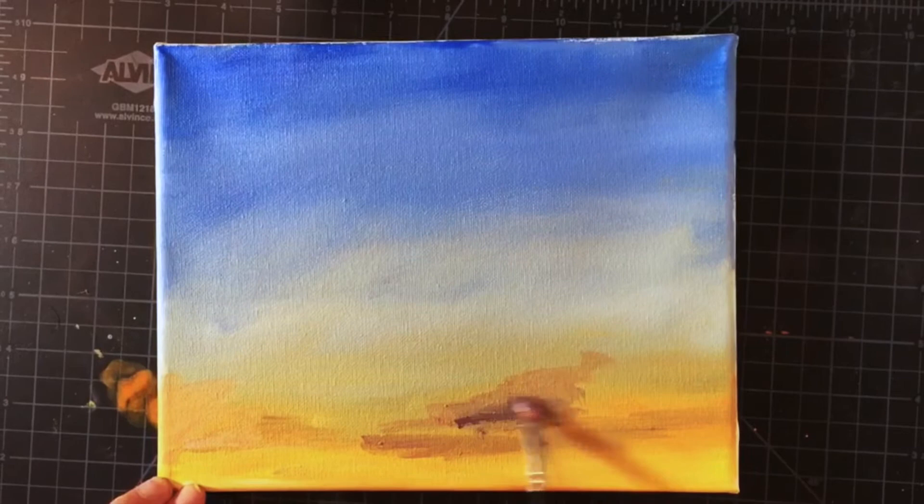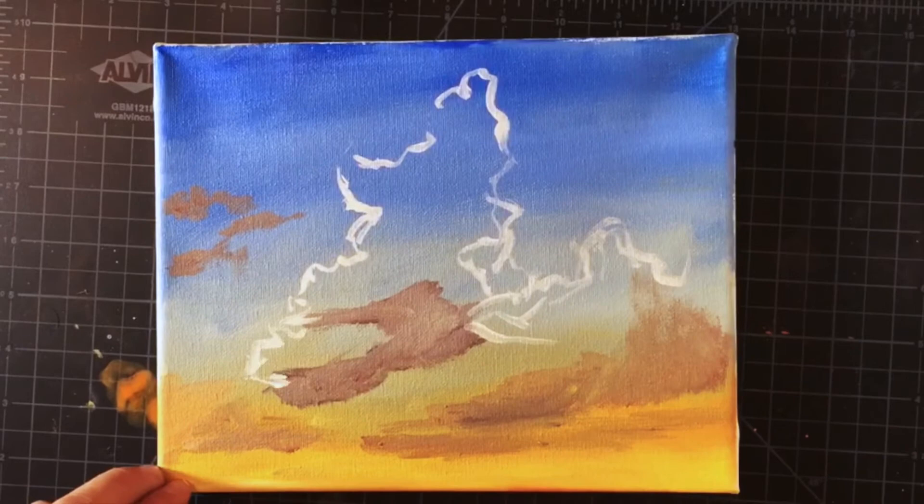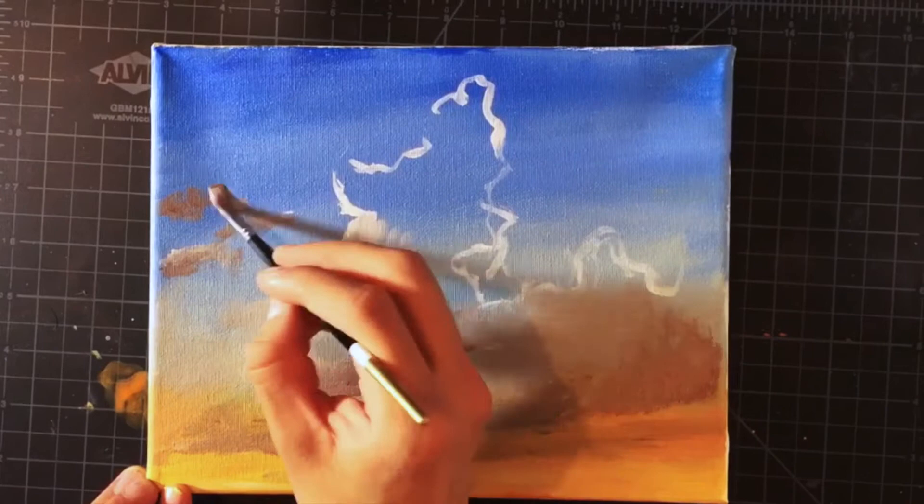I begin the clouds with a dark base at the bottom, which represents the shadows. Now I outline the basic shape of the clouds. This really only serves as a reference, since I will be painting above everything. I continue painting the shadowy parts of the cloud, which will be mostly on the left side and on the bottom.